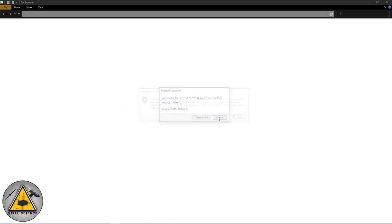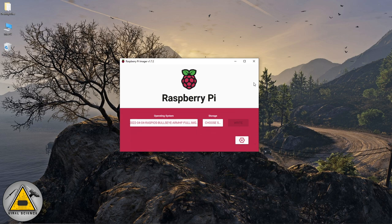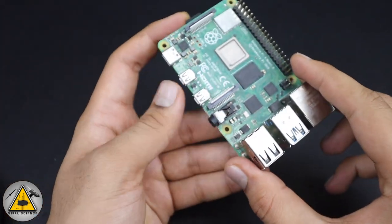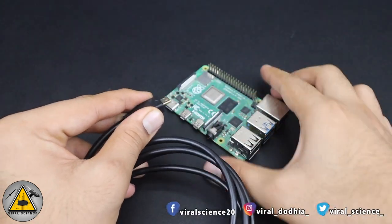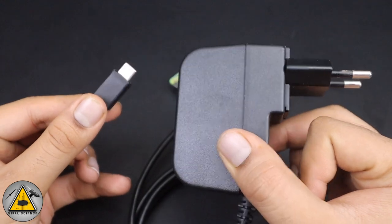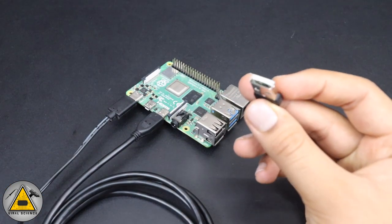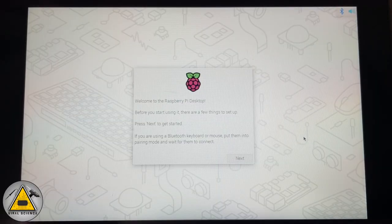After flashing, ignore any prompts and click Cancel, then Continue. Eject the SD card properly and insert it into the Raspberry Pi. Connect all peripherals: display using a micro HDMI to HDMI cable, a 5V 3A Type-C power supply, and a wireless keyboard and mouse dongle.